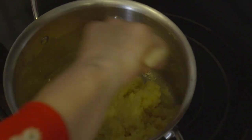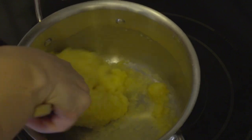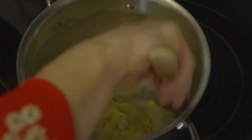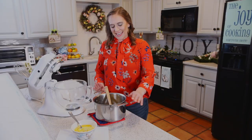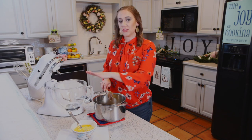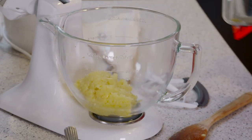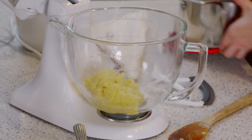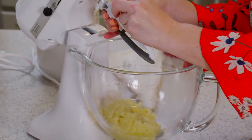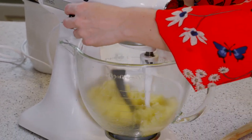Keep stirring that until you have a nice film on the bottom of your pan. As you can see, we're starting to get a little film there — we're just about ready. Now we're ready to bake these. Now that we have our pâte choux dough all mixed together, we're going to add it into our mixer. You're going to want to beat that for about two minutes with the paddle attachment. Make sure it's nice and cool, on about medium speed.